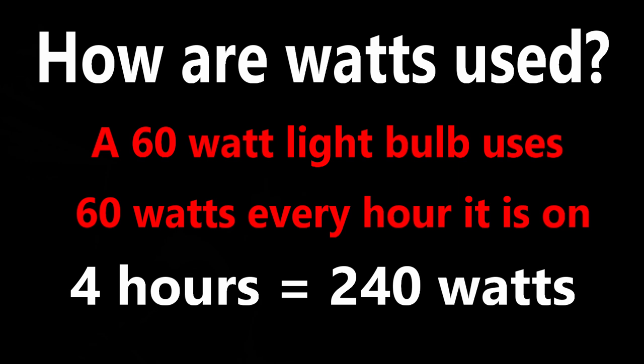So how do you figure the watts you're going to use? A 60-watt light bulb uses 60 watts of electricity every hour it's on — that's a watt-hour, how many watts it goes through in an hour. If you run it for four hours, you've depleted 240 watts out of your available battery bank. That's how you figure whatever you're trying to run. The label may say 115 volts, 2.5 amps — you take 115 times 2.5 and that tells you how many watts it's going to use every hour. Plain and simple.